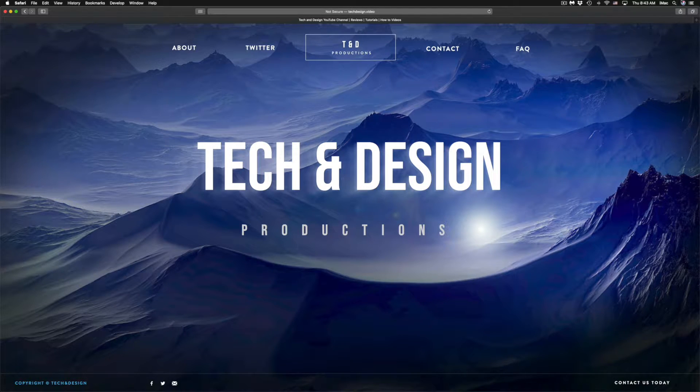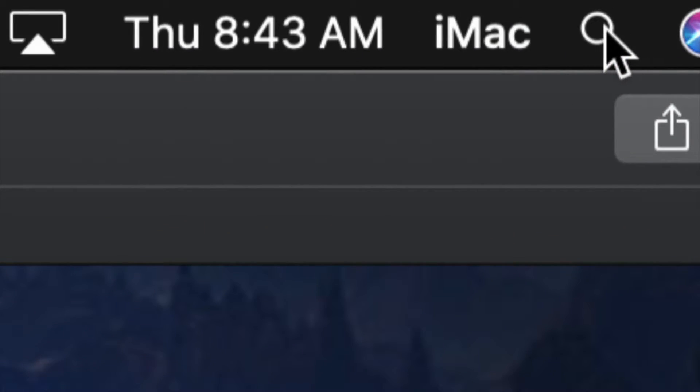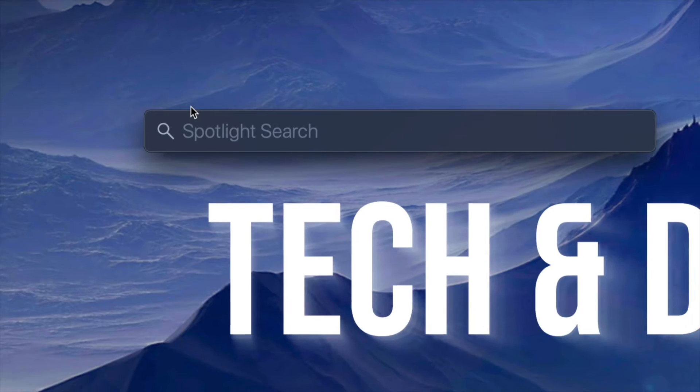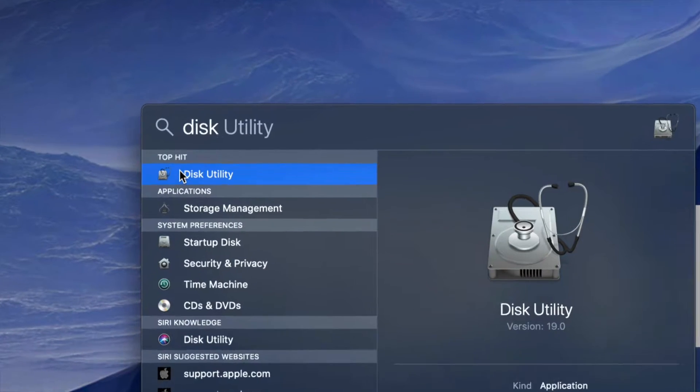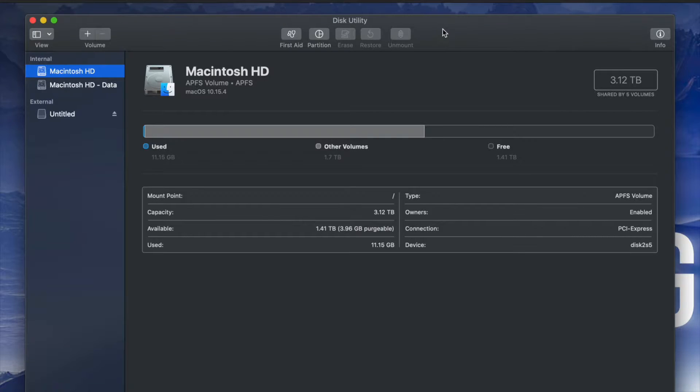What we have to do is go to Disk Utility. On the top right hand side of your screen you will see Spotlight search. Under Spotlight search, look for Disk Utility. Disk Utility is something that's built into your Mac no matter which Mac you have.